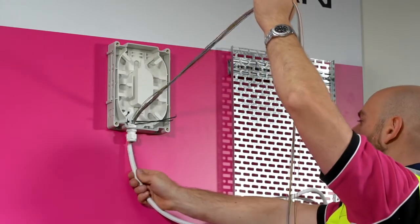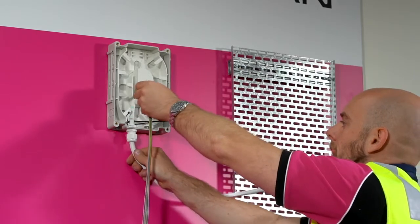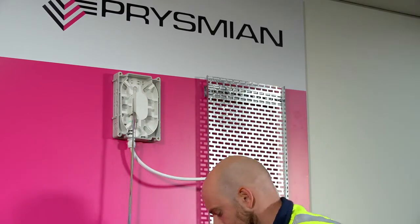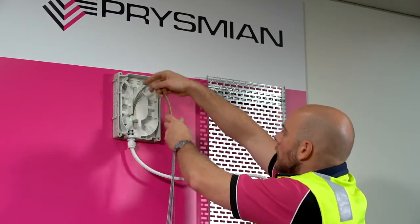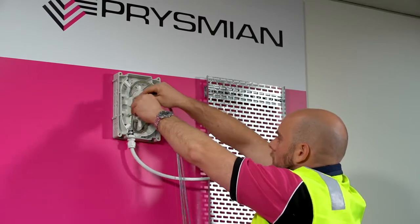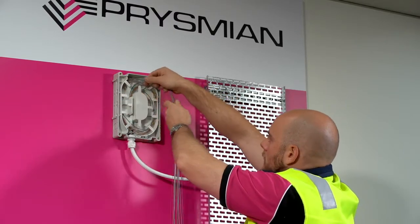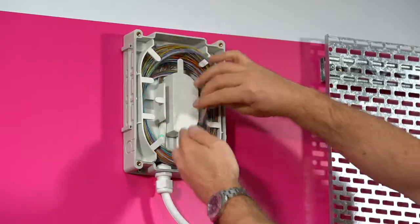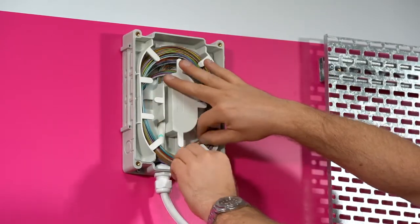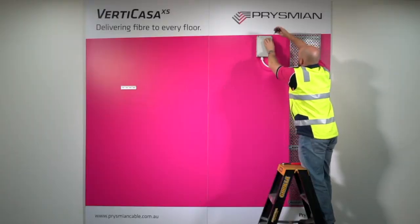Feed the taped modules into the storage box and pull all the way through. Feed the cable sheath into the cable gland assembly. Tighten the gland and secure with cable ties. Loop the modules around the central bend manager and behind the internal tabs. Remove the tape and tuck in module ends. Close the box by placing the lid on and tightening the screws.